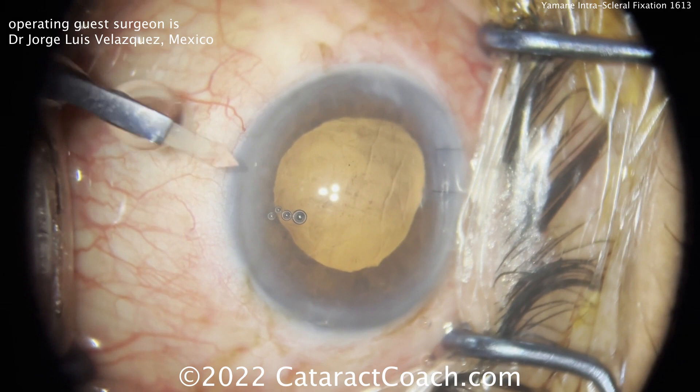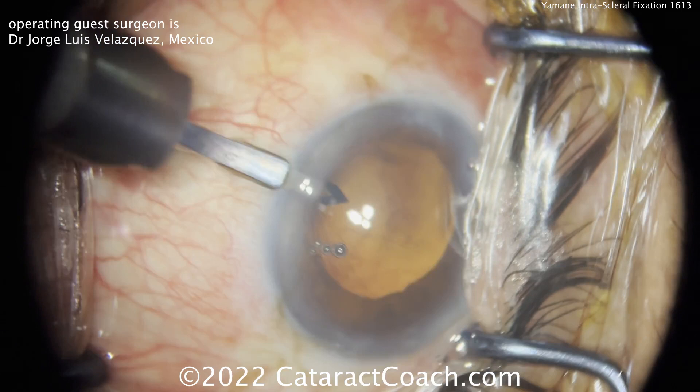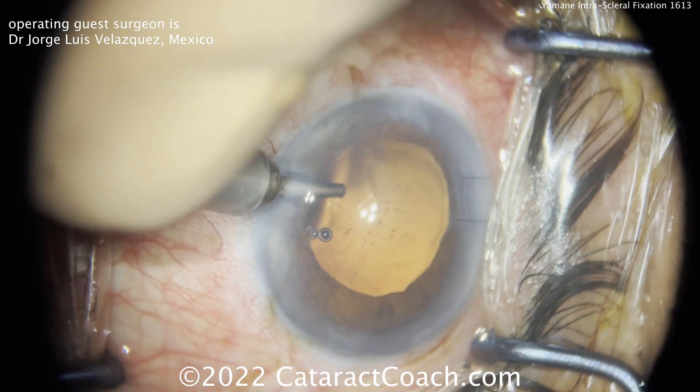The patient here is aphakic and there's no lens support at all — no capsular bag, no sulcus, no anterior rim, nothing. So the patient is going to need some sort of fixation.